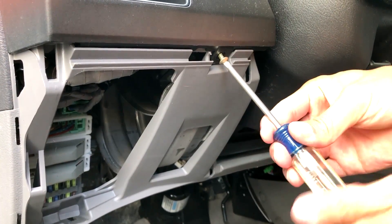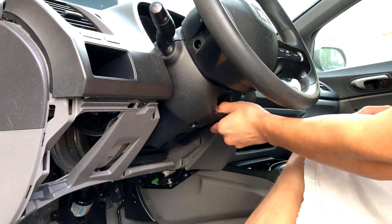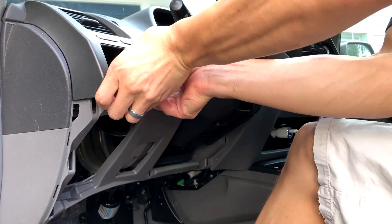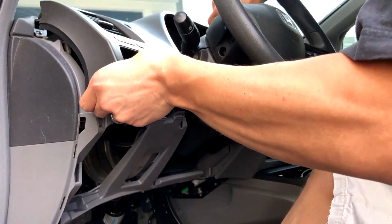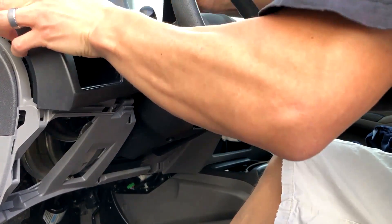Then take this one screw off to take the upper piece of the dash out. You don't really need to do this part, but I just felt like it was a little bit easier if you do that. Go ahead and tilt your steering wheel down with the lever, and then go ahead and take this piece out. It's only held in by clips, so go ahead and yank it gently and work it out of the car around the headlight stock.